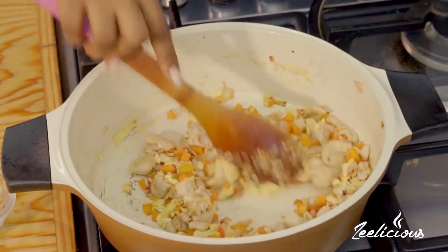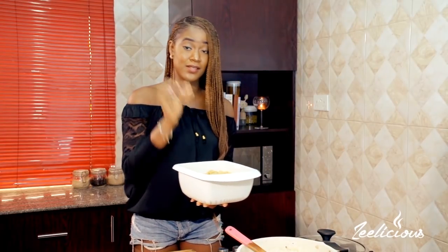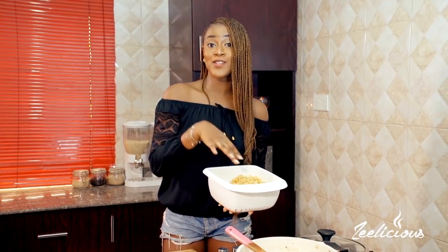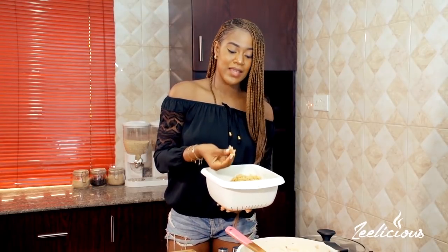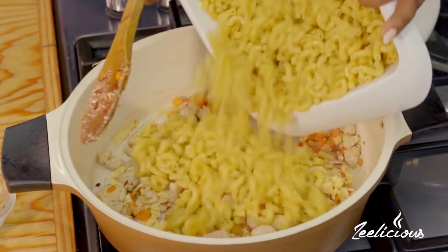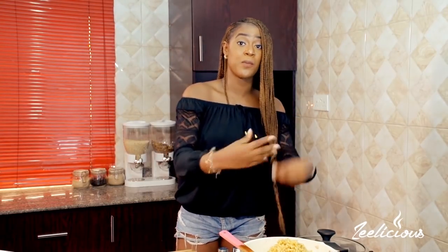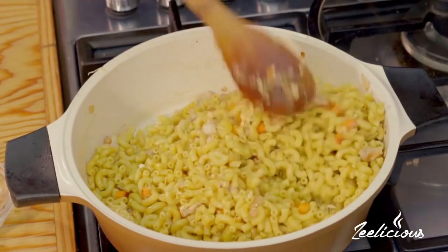Next I'm bringing in the macaroni. I'm using the smaller macaroni — they look really close to rice. I cooked this in some chicken stock with curry powder and a little bit of salt, which gives it that yellowish color and that fried pasta look. Everything goes right into the pot. I didn't cook this completely — only about three to four minutes, so it's still a little bit hard, because I'm going to add a little bit of water to finish up the cooking process. I'll give this a stir to combine — it's looking like fried rice, and that's the whole idea!